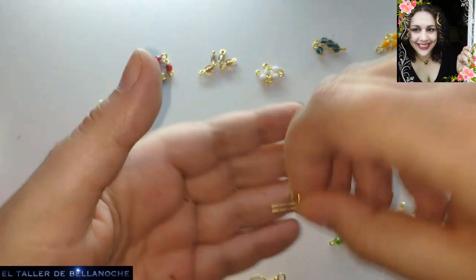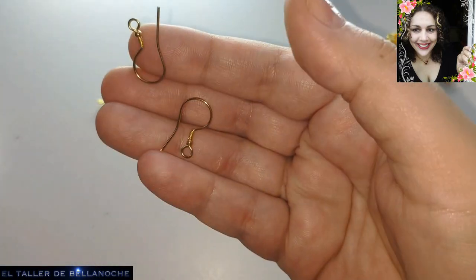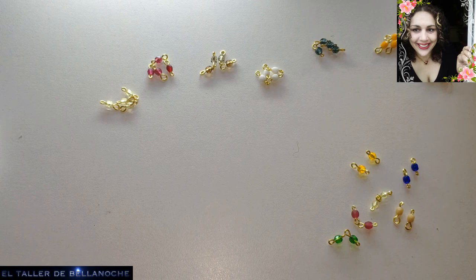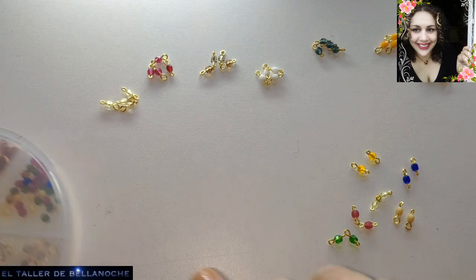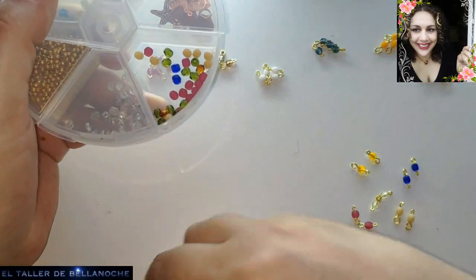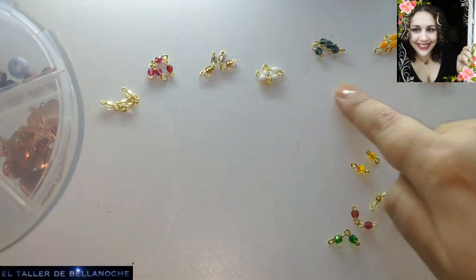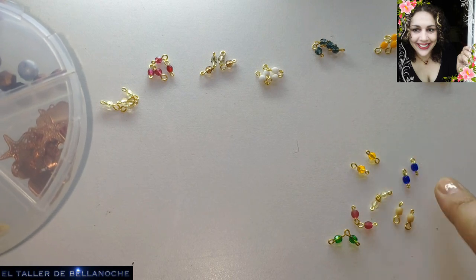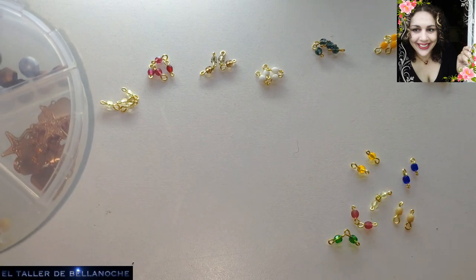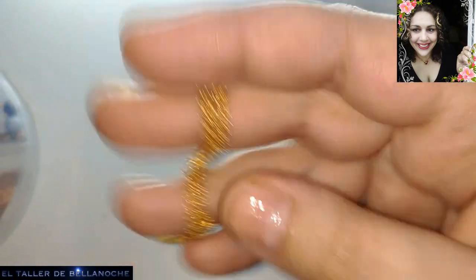Dos ganchos para pendiente. Estos son antialérgicos, están realizados a mano. Pueden verlos en este mismo canal. Y muchos avalorios, muchas facetas de todos los colores. Yo he ido escogiendo conforme me ha ido gustando. Grupitos de cuatro para colocarlos en la base del pendiente, y grupitos de dos para colocarlos en la cadena. También vamos a usar una cadena finita.